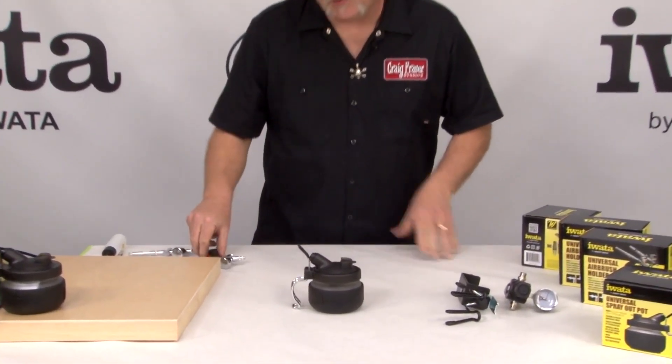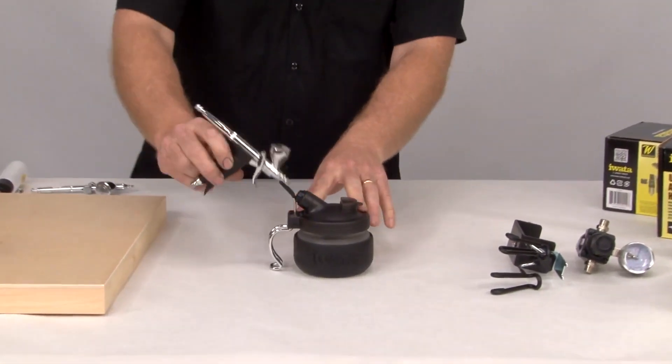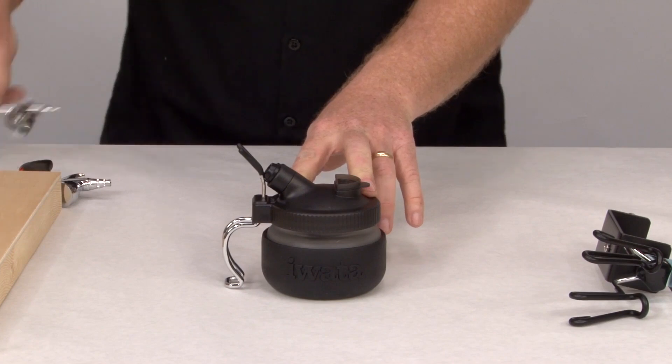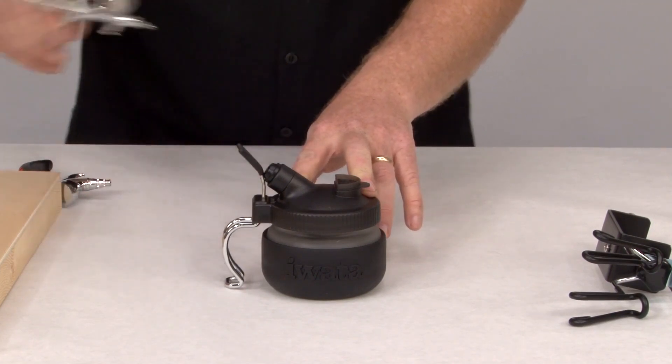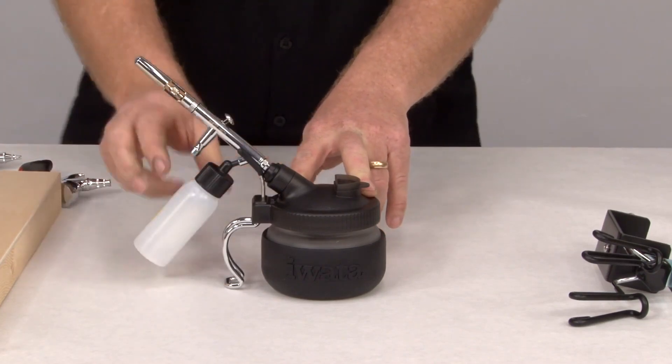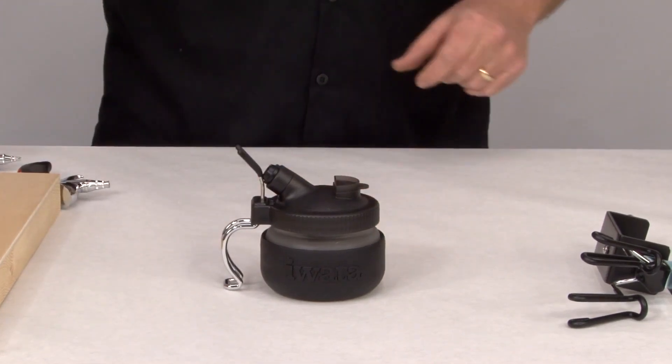It's a universal cleaning system for Iwata, and I'll tell you why it's universal. You can fit just about any of the brushes. The trigger model goes in there nicely. You've got the gravity feed — fits in there really nice. And now you can even put the bottle feed in there. Very cool product. We'll talk more about that in a second.